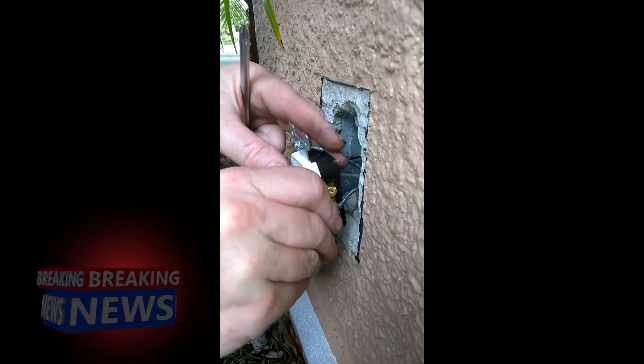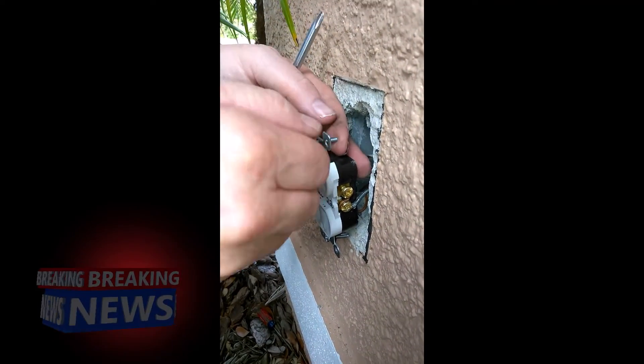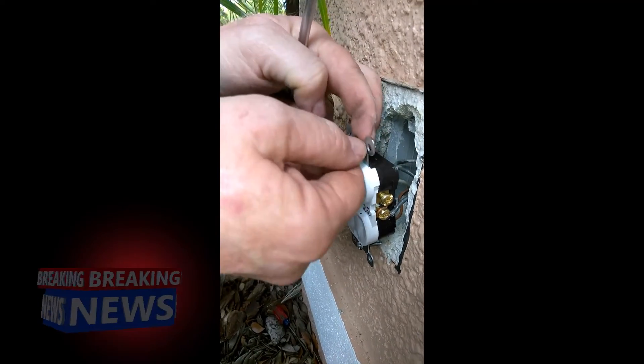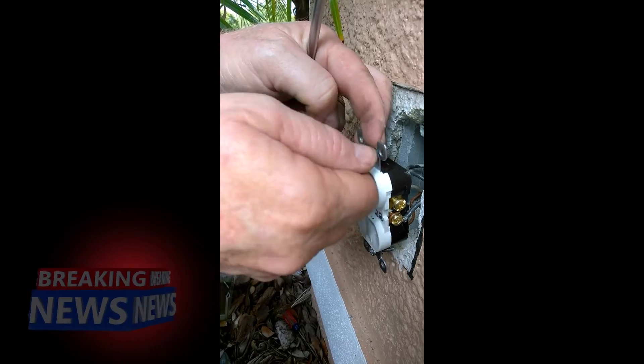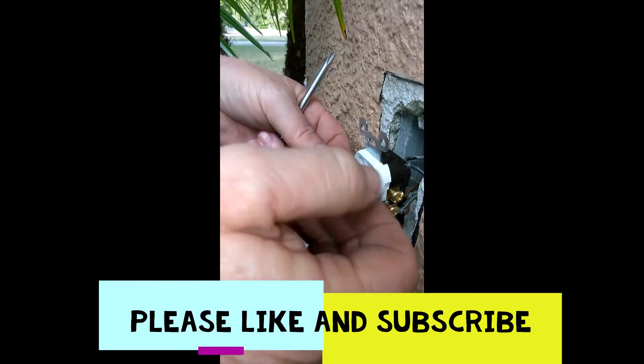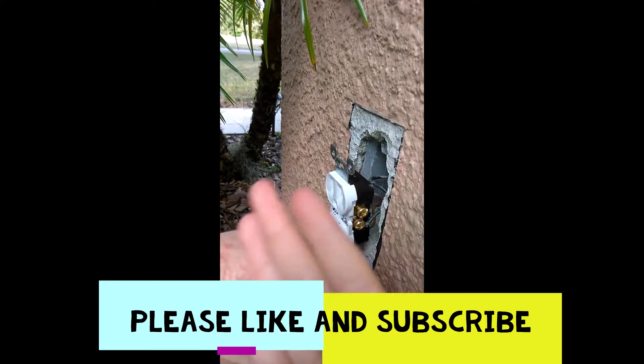Now you just do the reverse process to put it back in. And one last thing — after you put it back in, remember to turn it back on at the fuse box. Bye guys, see you next time.